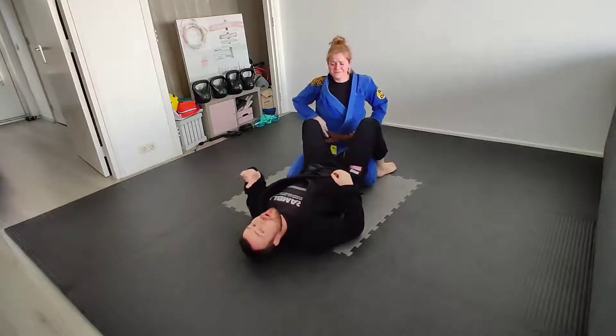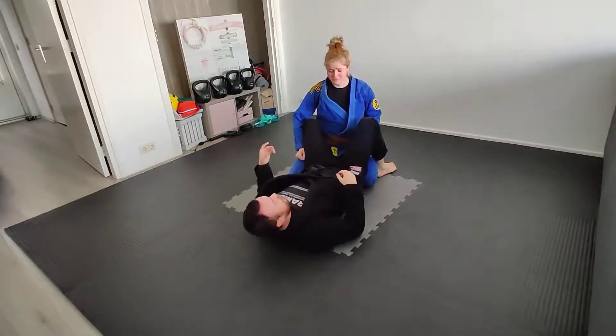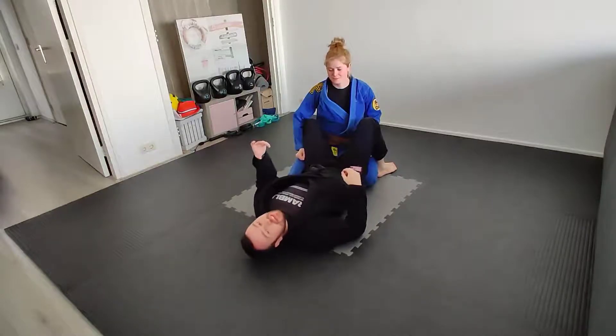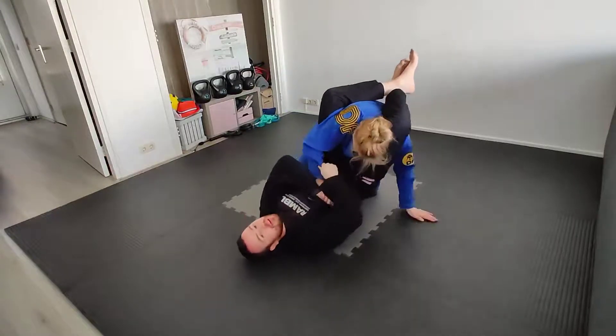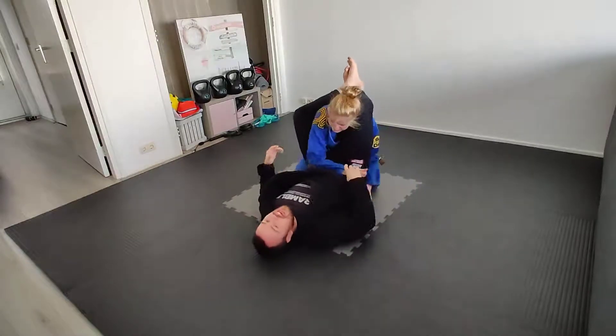It probably won't make the person tap despite the reaction, because usually they will bail very hard from the position — it's deeply, deeply unpleasant. They will push, rotate, do something different. Usually they will use this hand to start trying to defend it, and then we pull across and work everything else as normal. It is definitely a very good way to get a reaction.